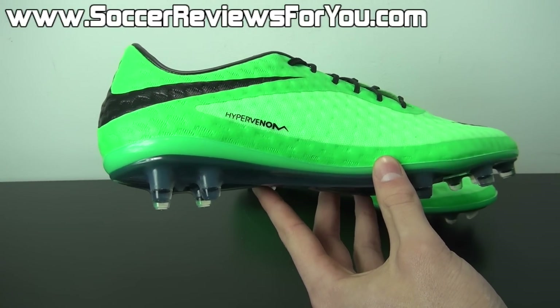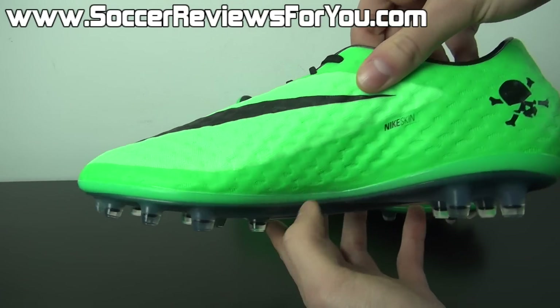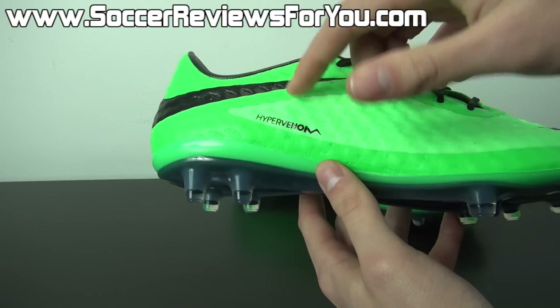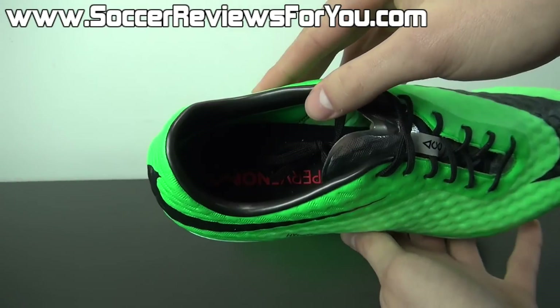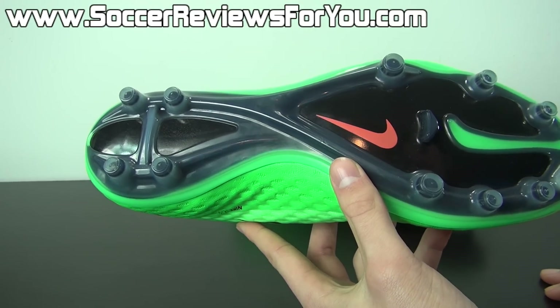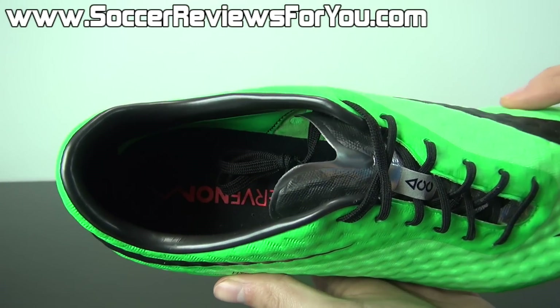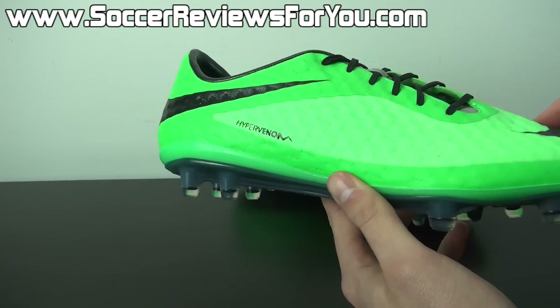As far as the rest of the colorway goes, you can find black as your main accent color. The Nike swoosh on both the front and back of the shoe, the skull and crossbones logo, the Nike skin and Hypervenom branding are all in black. You're going to find black laces, a black heel liner, a black insole, as well as a black soleplate. The only Total Crimson you're going to find on the shoe is one small Nike swoosh on the soleplate and the Hypervenom branding on the insole — so for the most part, that is a non-existent color.